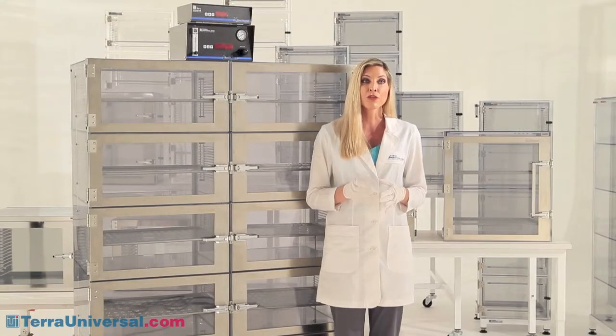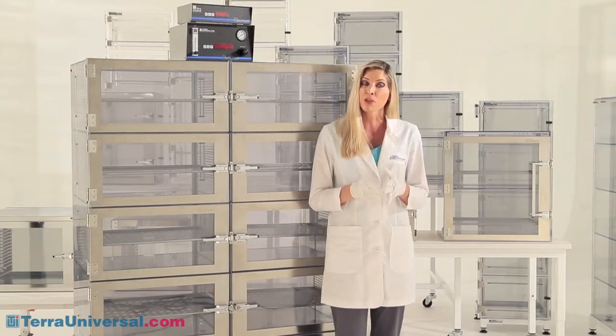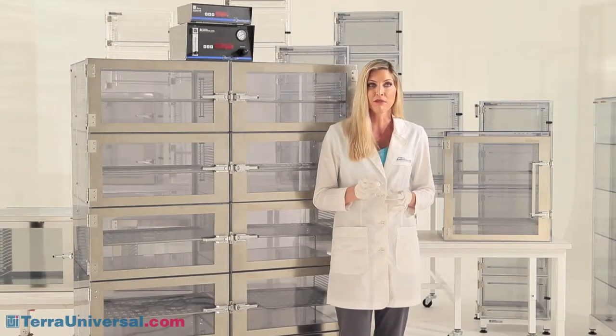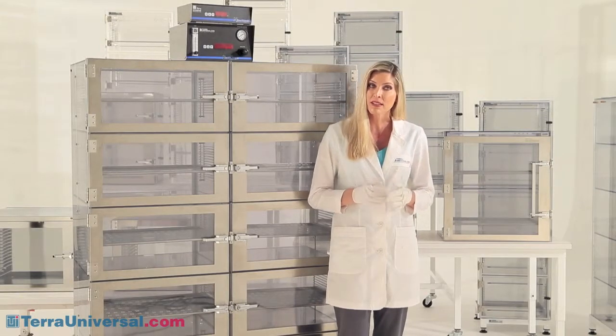Ports are provided for introducing nitrogen, monitoring the internal pressure, connecting the optional NitroWatch humidity sensor, and installing Terra's relief bleed valves. Normally, you add one of these valves to each chamber, ensuring that displaced air quickly exits the cabinet.